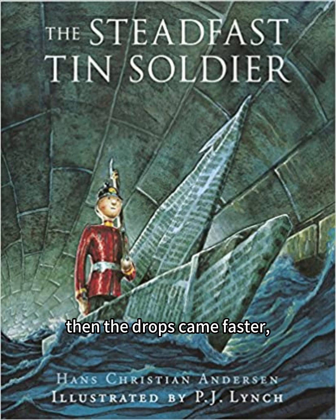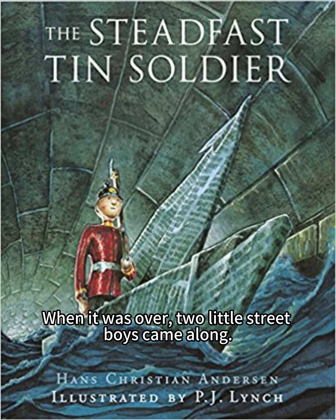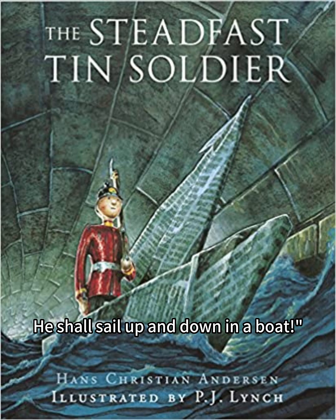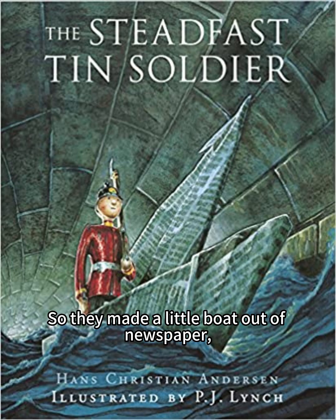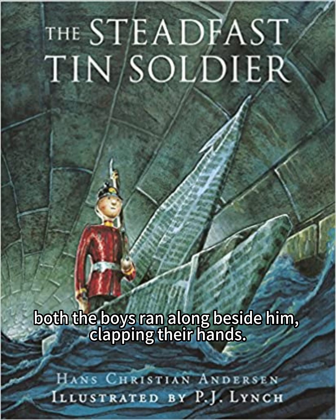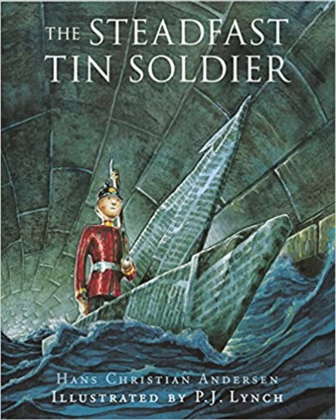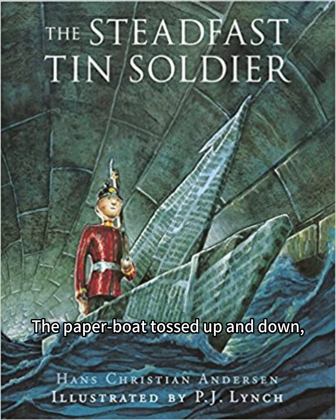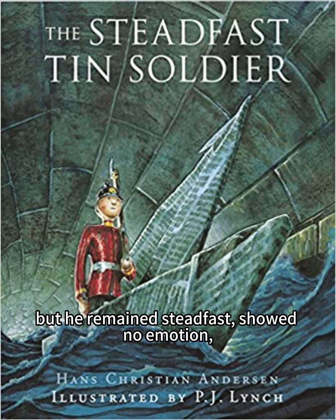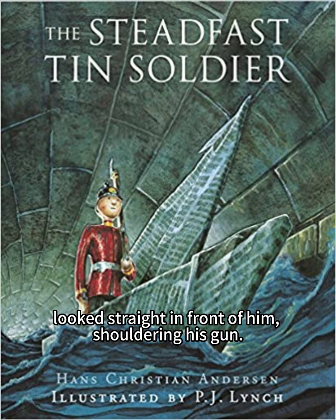Soon it began to drizzle, then the drops came faster, and there was a regular downpour. When it was over, two little street boys came along. "Just look," cried one. "Here is a tin soldier. He shall sail up and down in a boat." So they made a little boat out of newspaper, put the tin soldier in it, and made him sail up and down the gutter. Both the boys ran along beside him, clapping their hands. What great waves there were in the gutter, and what a swift current! The paper boat tossed up and down, and in the middle of the stream it went so quick that the tin soldier trembled, but he remained steadfast, showed no emotion, looked straight in front of him, shouldering his gun.